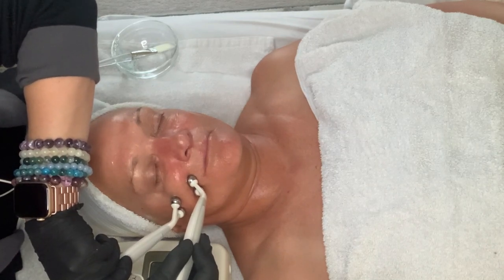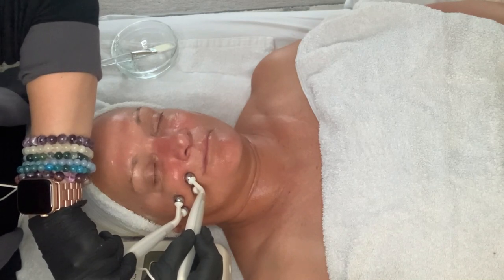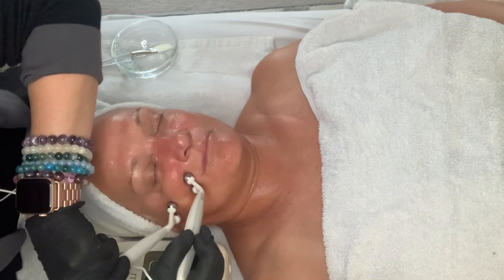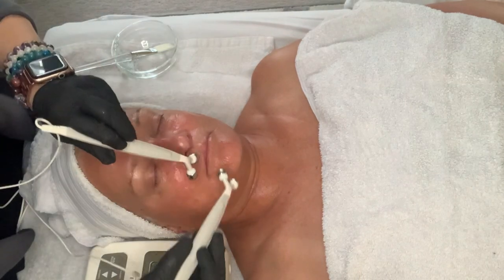That's why microcurrent is so invaluable. You have to buy this machine once and then it lasts forever — it's a lot less costly than Botox, filler, a facelift, or something like that.